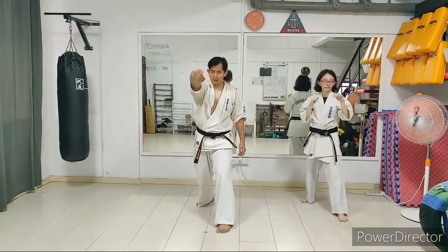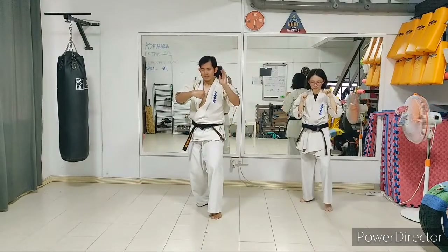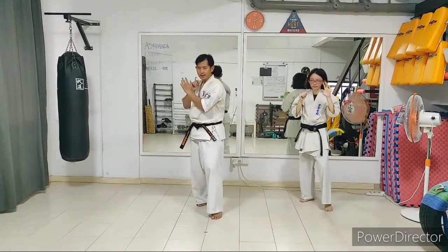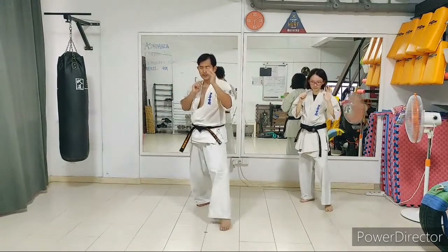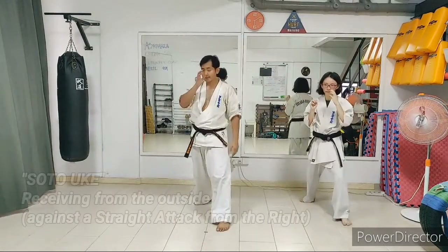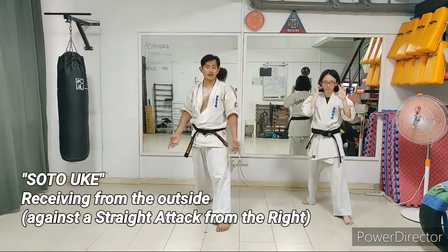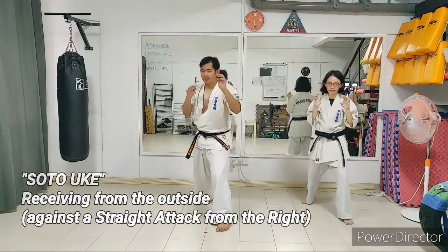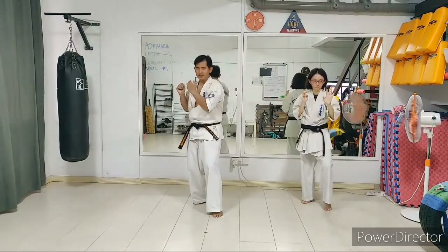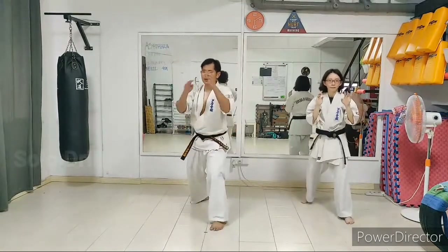Imagine a punch is coming to your body — move back to avoid the punch. Just before the punch finishes, use your forearm to deflect it to your right in a circular motion and come back to guard. This technique is what we call 'soto.' Soto means to receive from the outside. Punch comes in — I receive it while moving back from the outside, and then back up.